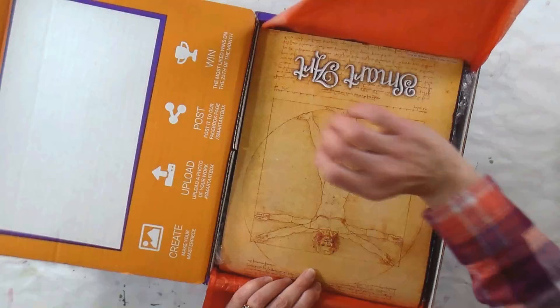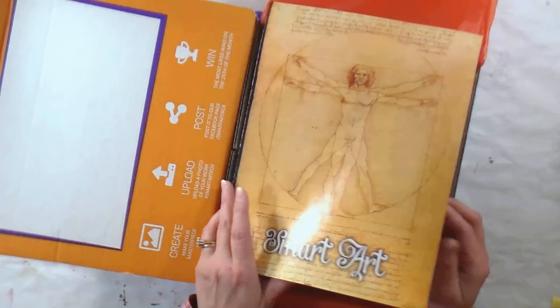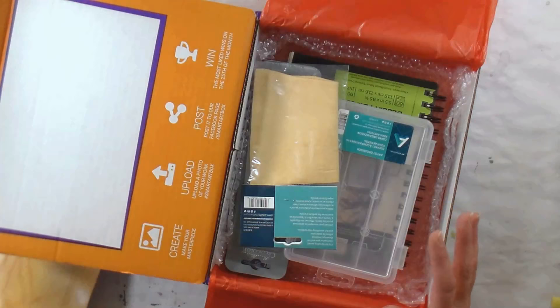We've got our orange tissue paper, and if you're interested in subscribing to these boxes or purchasing a past box, you can visit SmartArtBox.com to do so. We've got a brochure here with a DaVinci drawing on the front and a list of supplies. I don't want to look at that quite yet because I want to see what I have, and there's of course a project on the back — I love that the box gives you something to do.